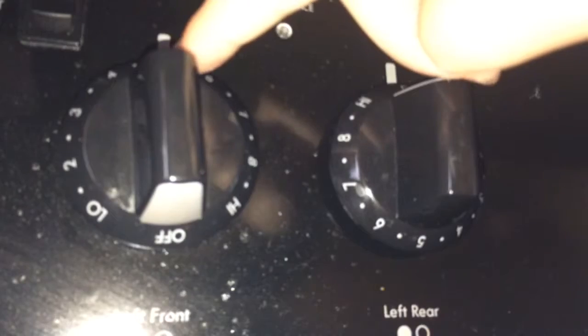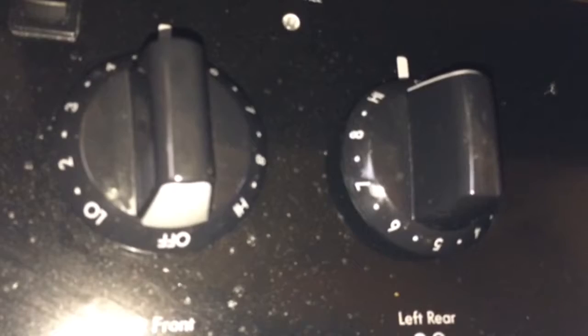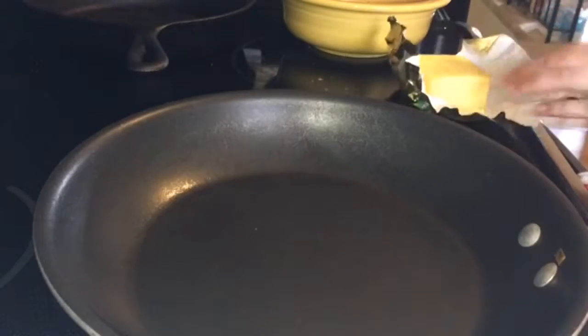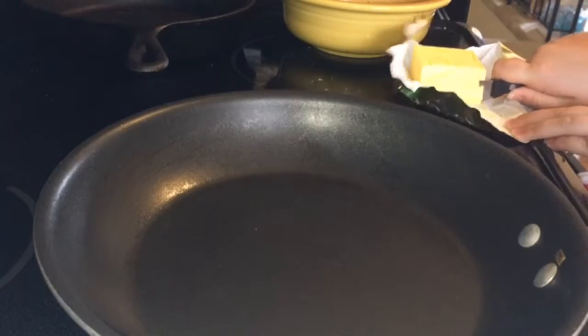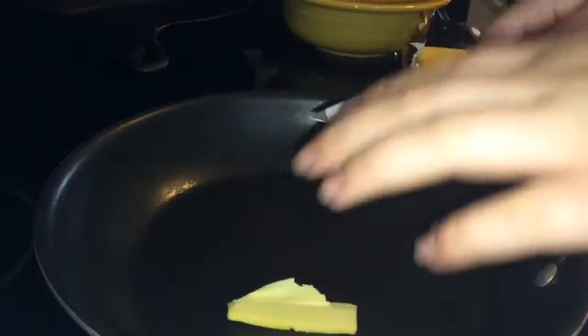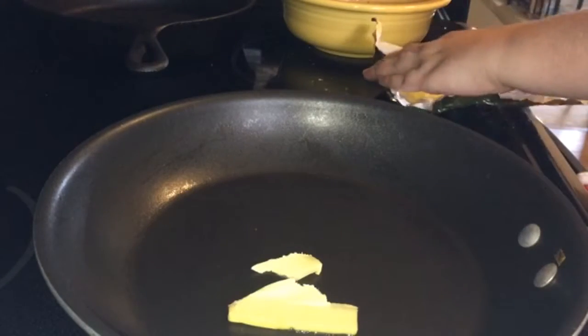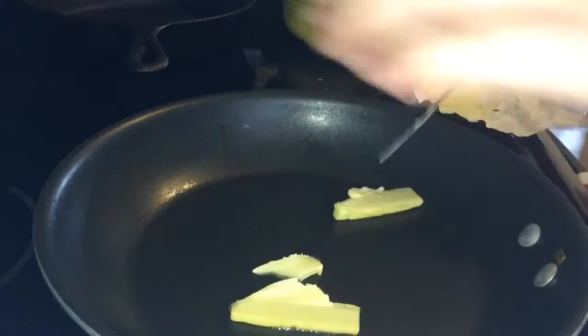I'm going to preheat the pan to medium, which is five. You can turn up the heat because it takes a little while, so if you want to get it done faster, turn it up — just watch it more. Before all that happens you need to put some butter on your pan so it doesn't stick. Wait till that melts.